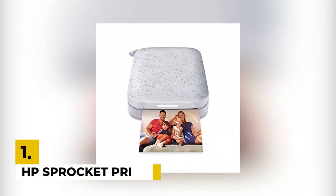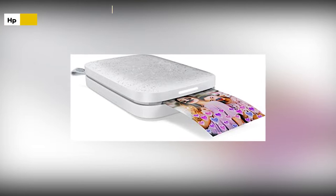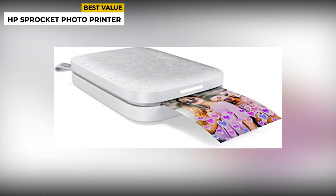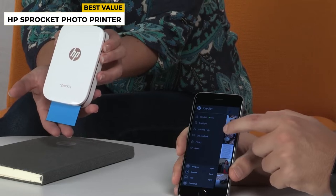In the first position, we have the HP Sprocket Photo Printer. If you want easy photography with 2 inch by 3 inch photos on demand, this portable device is for you. It does not need any expensive toner. The photo printer paper has all the colors embedded straight into the paper itself, though sometimes the color gets off while printing.